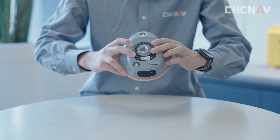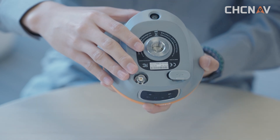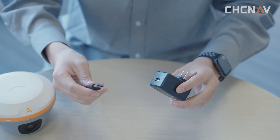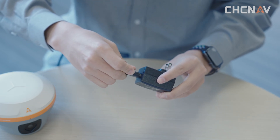The i89KID has two ports. One port is for charging and the other is for the UHF antenna. I will show you how to use them. For more convenient charging, the port is the Type-C port.